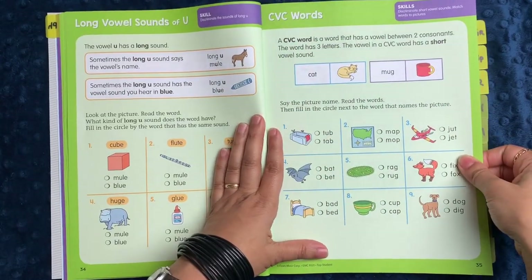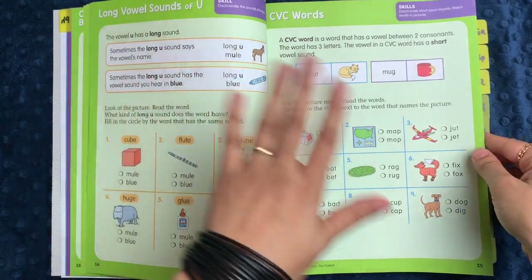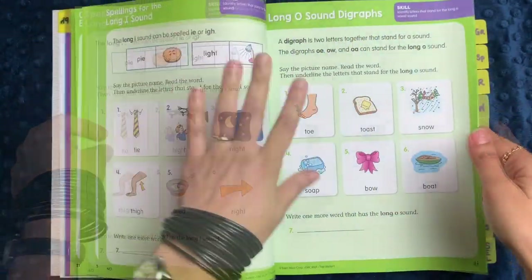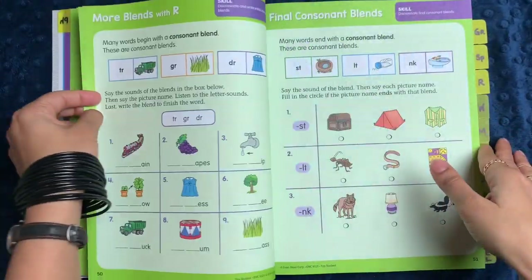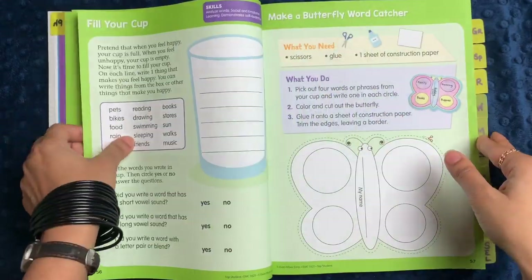I think it's a really nice way to pick out areas of weakness that your child might have — things you thought they knew but they don't — and then you can dig into it further later. The phonics section also covers long I, long O, letter pairs, blends, final consonant blends, and digraphs.